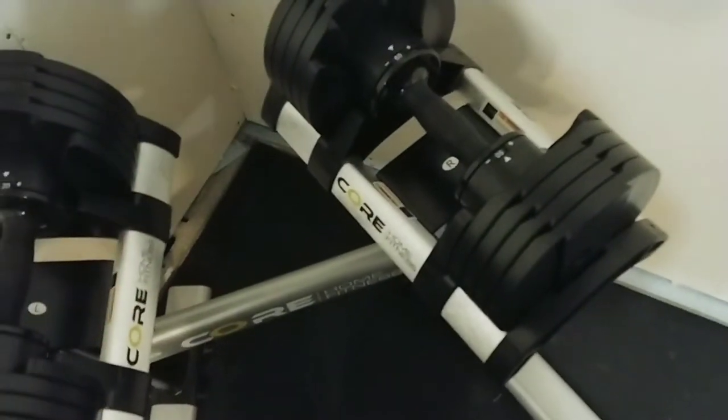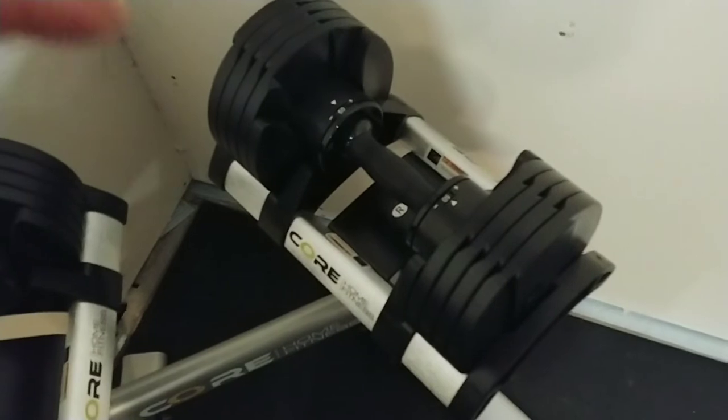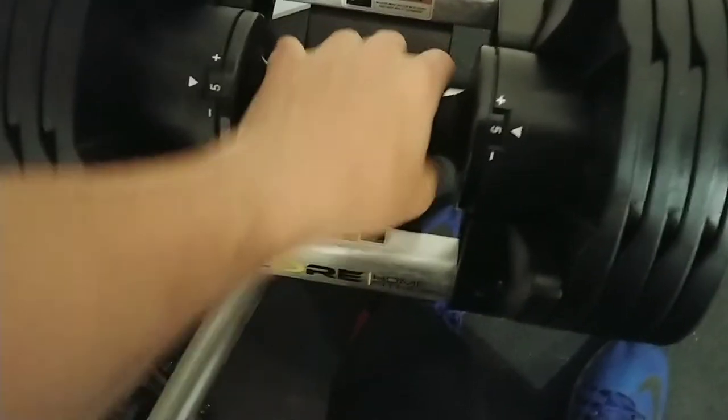I've had these four and a half months — got them on Black Friday with the stand for $379.99. Right now the stand combo is going for $389.99, so basically 10 bucks more, which I still think is a good price. Five pounds is the lowest weight you go.